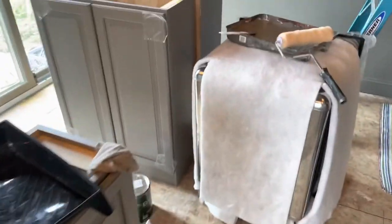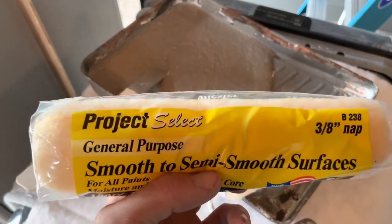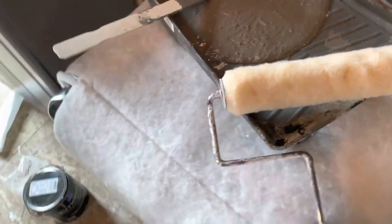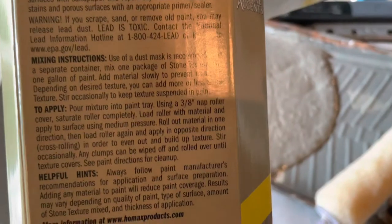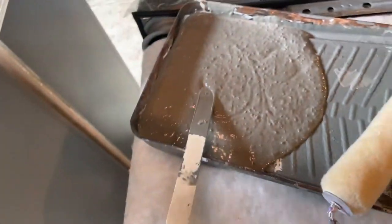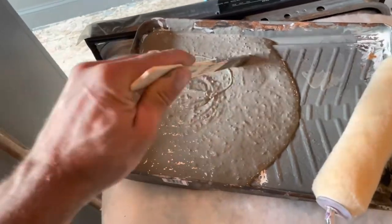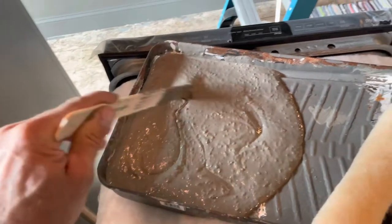The type of roller I'm using today is a smooth, semi-smooth surface called Project Select 3/8 snap. I believe the box even said to use a 3/8, and yes, it says to do a 3/8 snap.